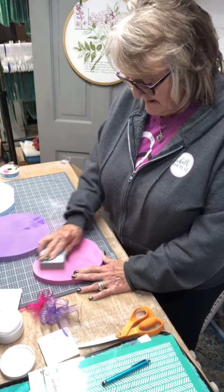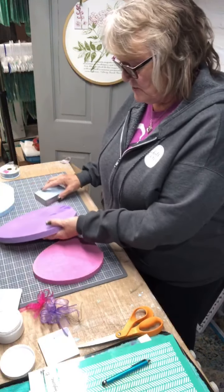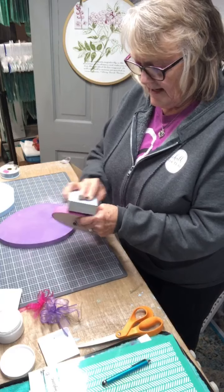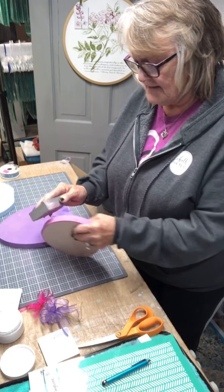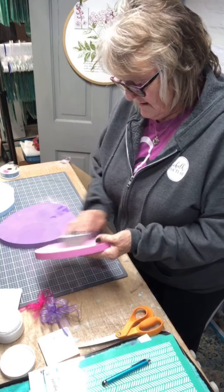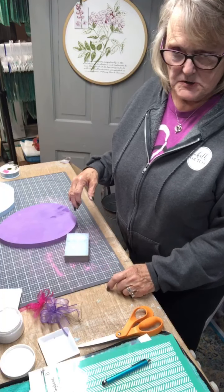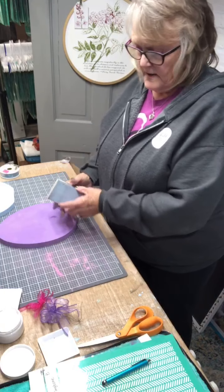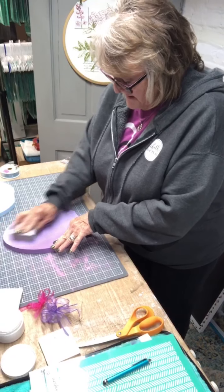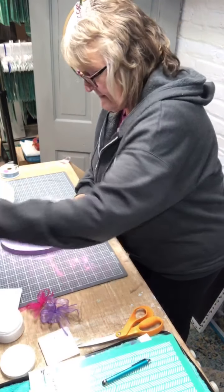When you paint something, it gets kind of a hairy surface — it kind of raises the fibers of your wood. So I'm going back and sanding and I'm going to kind of distress the edges of these eggs. These eggs I bought online from a company called Craft Deals — D-E-A-L-Z — and they do great work. I cut a lot of things out myself and will cut these out myself, but this is where I got these last year.